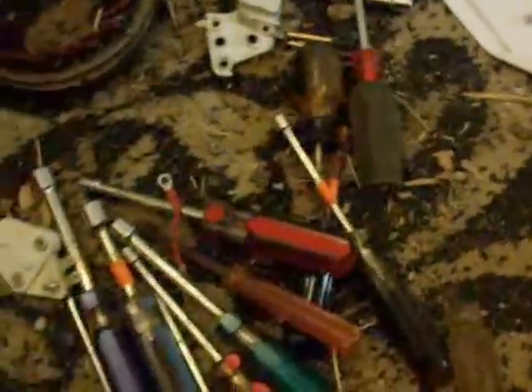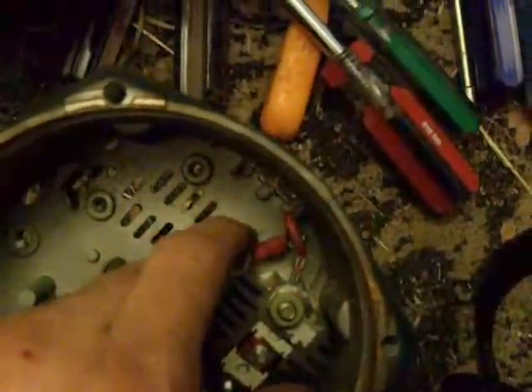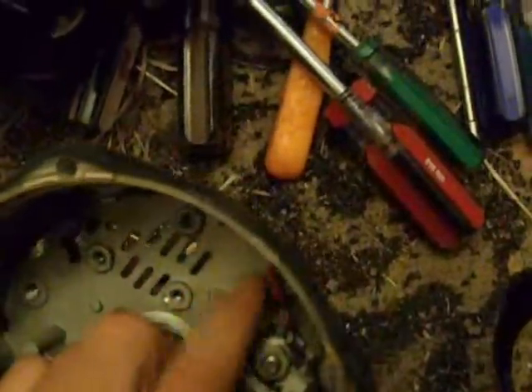This one wire here goes to that. The other wire comes off the positive terminal going to there. That gives it the power from the one wire.